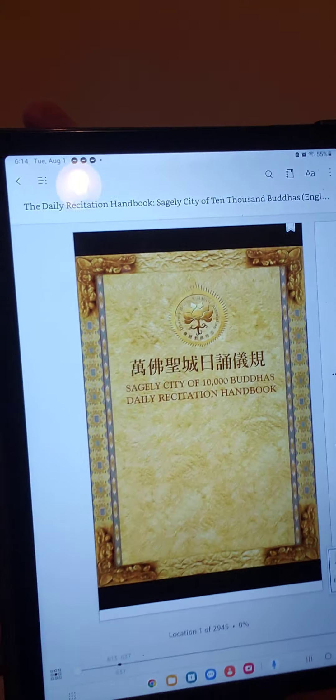With this method you need a tablet and you need the Kindle version of the recitation handbook. If you don't have the Kindle version of the recitation handbook, which is an excellent addition to your library, you could probably download the PDF on the Dharma Realm Buddhist Association's website.